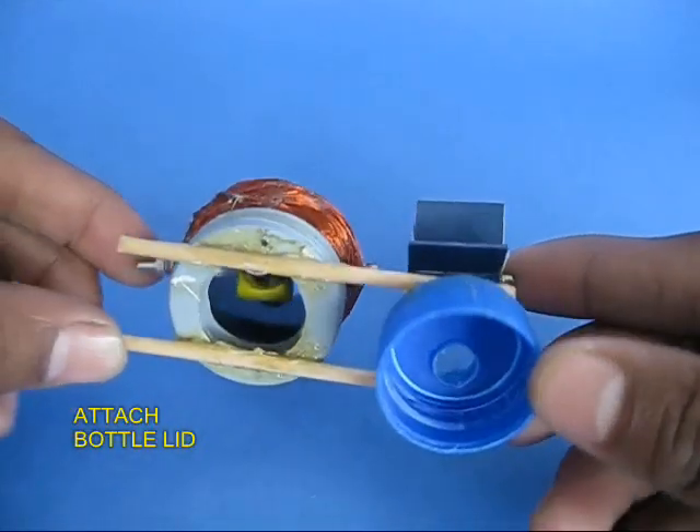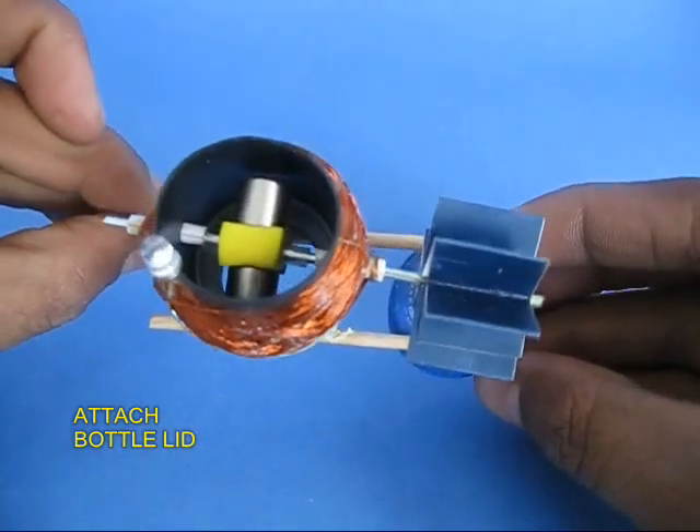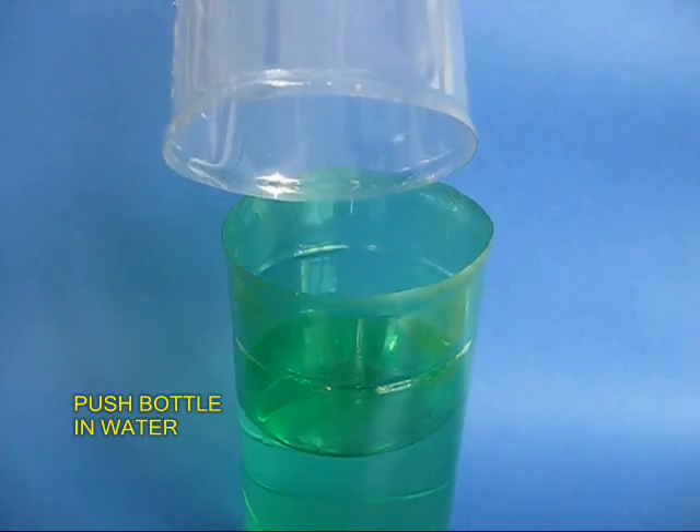Also attach a bottle lid with a hole in it using two sticks. Take a bottle and fix it to the lid. The bottom of the bottle is cut.